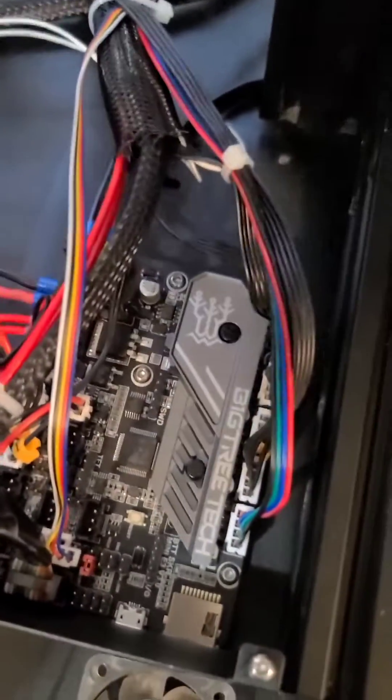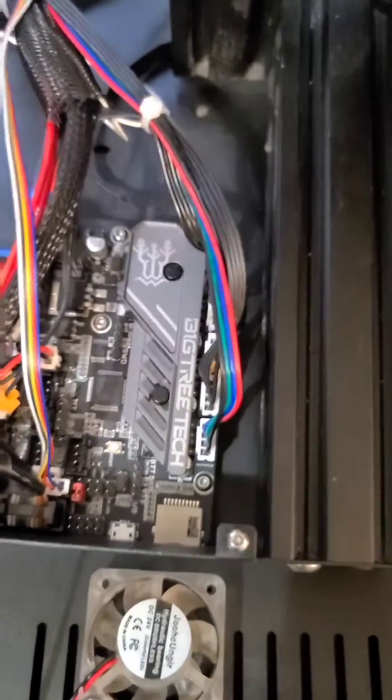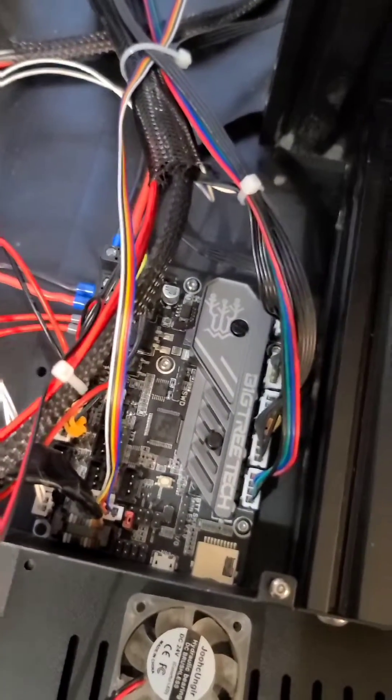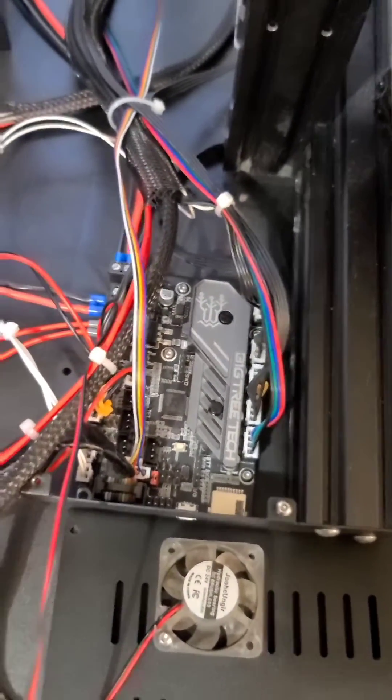So here it is, the Big Chi Tech on the Ender 3 Max. I love this thing. I just compiled the firmware, everything is good to go. So I'm going to put this in there and hopefully it fires up and everything works properly.